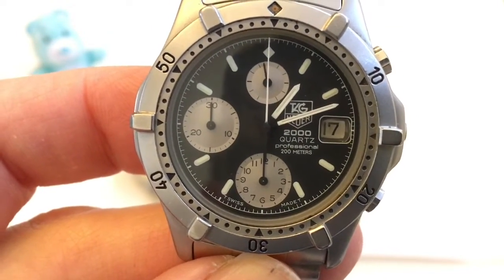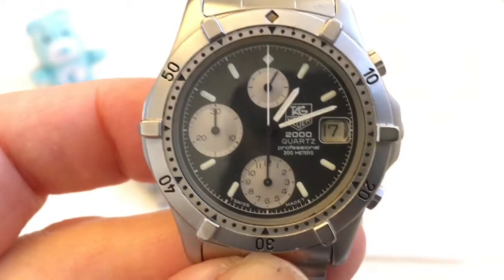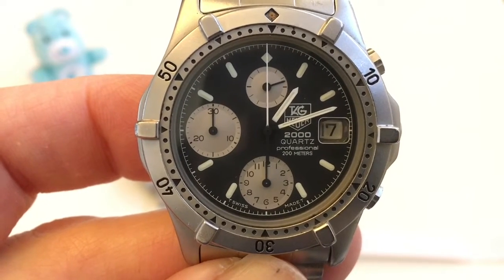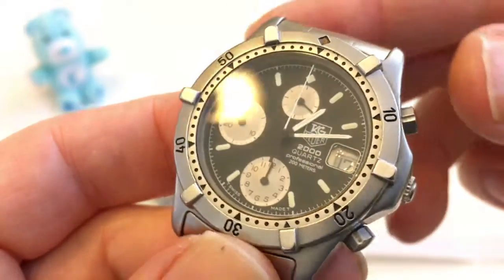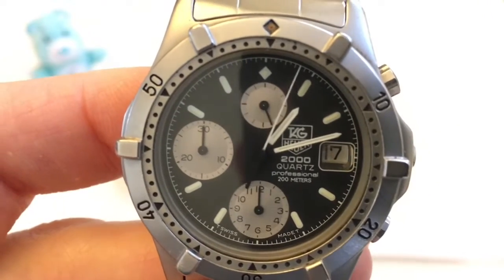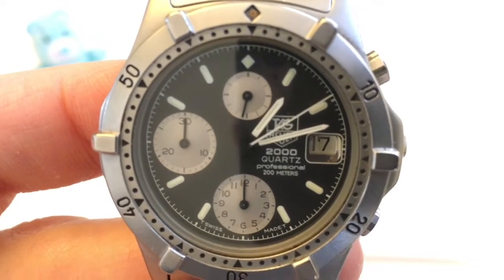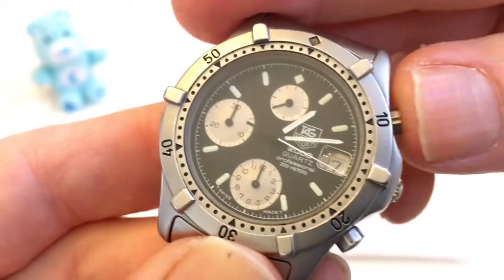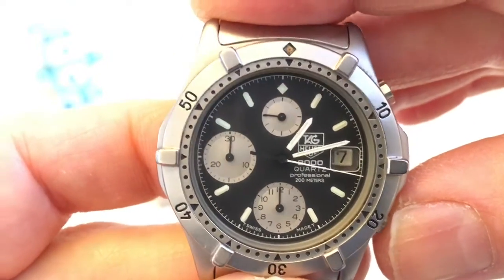I don't see many watches that have a cyclops like that. At 6 o'clock we have a 12-hour counter and at 9 o'clock we have a 30-minute counter. This one is going to behave just like the Seiko and the Pagani. When I start the chronograph we're going to hear a click. What's a little different is that the large sweep second hand is moving in half-second increments, where the others were moving in one-fifth second increments. When I stop this and reset it, it behaves just like the other mecha quartz movements — it snaps back to zero instantaneously.